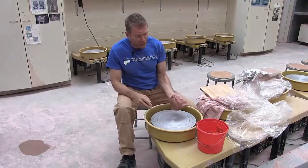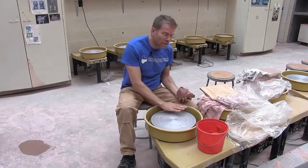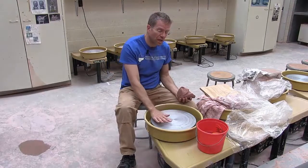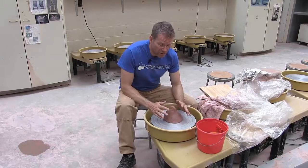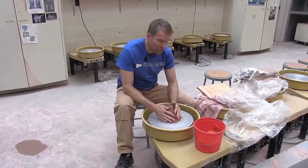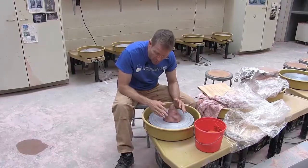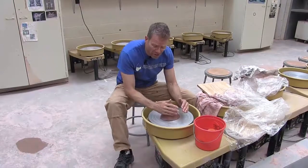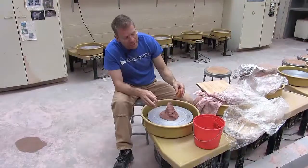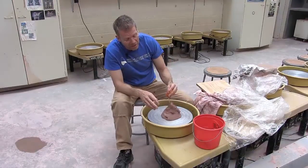I'm going to start by putting the clay on a dry wheel — make sure this is dry. The first step is centering. One of the things you need to remember is you've got to brace your elbows. Don't try to center like this. Brace your elbows on your knees or on the wheel. So now I'll begin centering.